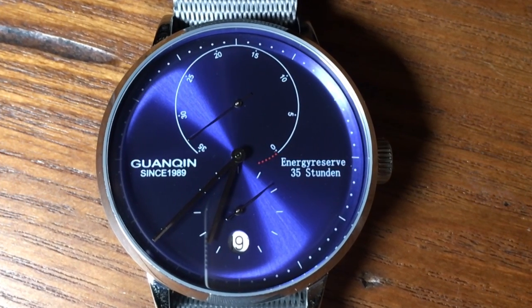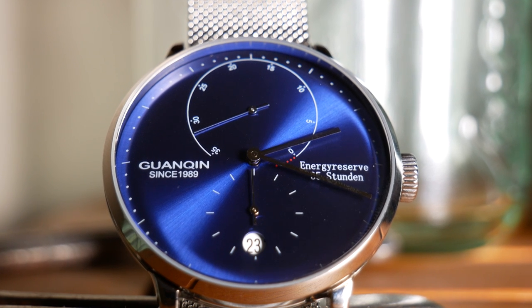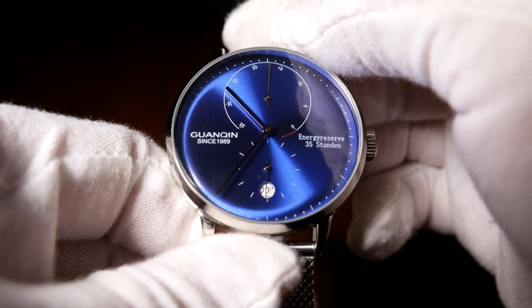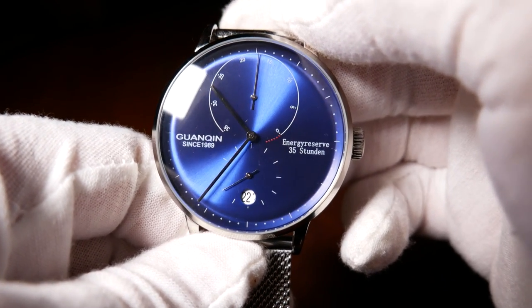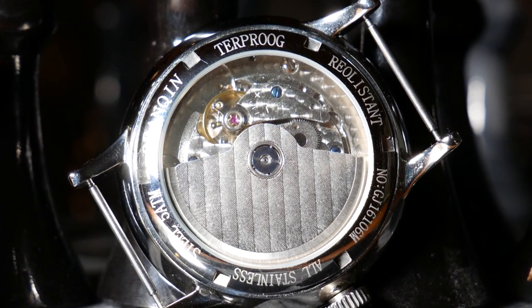Now there are a few odd things here. The first is that it says "35 Stunden" — 35 hours in German — so why it's in German is a question I'll get to when I talk about the movement. Right above that it says the phrase "energy reserve," and I find it odd that they're mixing German and English, and English without a space as well. On the case back, which is an exhibition sapphire case back, you have the typical markings including 5 atmosphere water resistance. But the last two things listed are "Terprog" and "Riolestant," which I have no idea what that is or what language it is. My best guess is that it's a horrible misspelling of waterproof and resistant. But these are minor points and they really shouldn't dissuade you from an otherwise good watch.